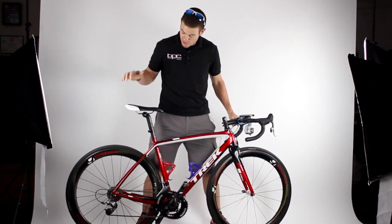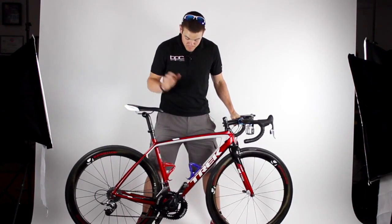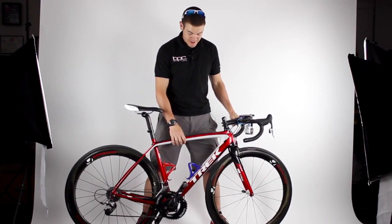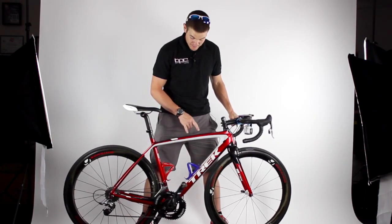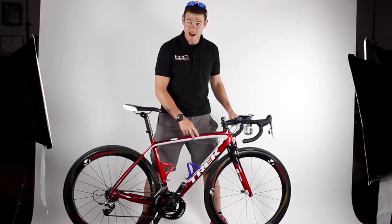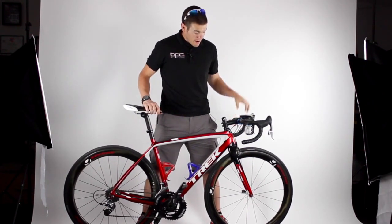I've got the Trek six series Madone. I chose the six series basically because of the paint scheme — this rad red color here, I believe it's called liquid red.